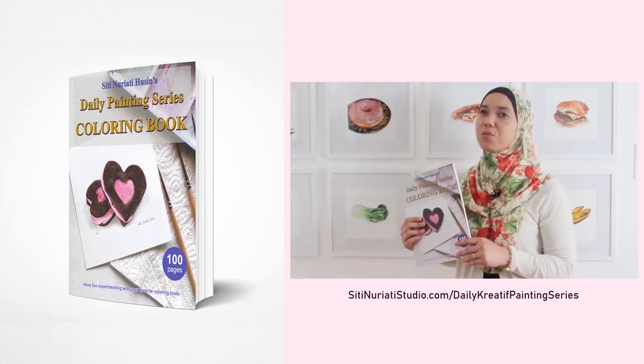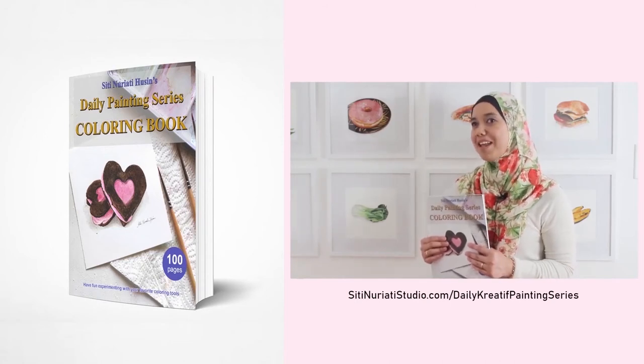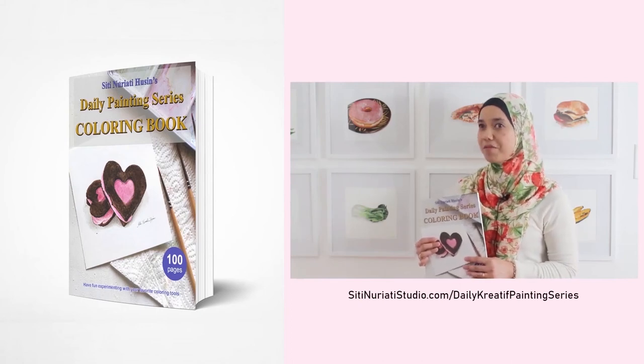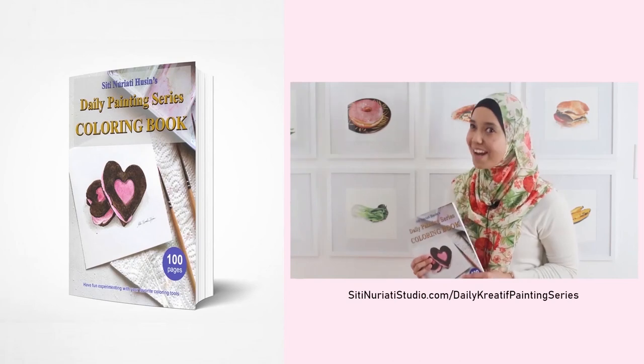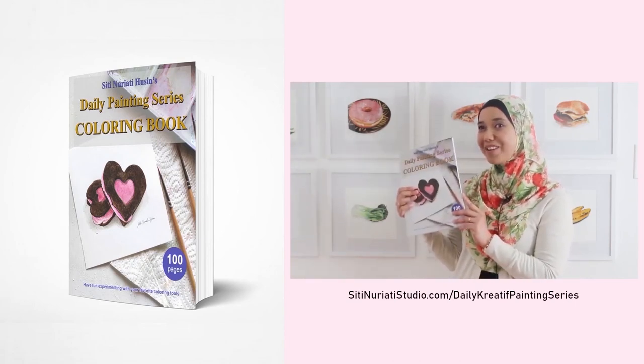Now, while I did the paintings with watercolor, you can paint them with any medium you like. What's cool about my coloring pages is that each one has a corresponding video to help you get started. You get 100 coloring pages with 100 videos. So get this book now.